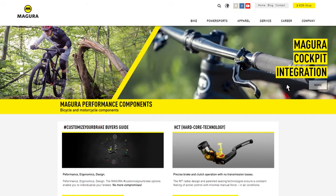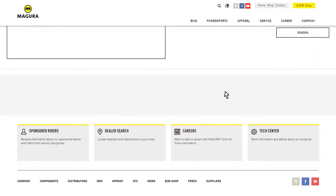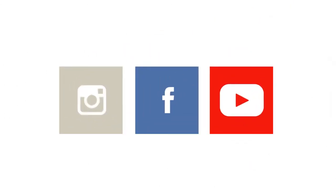You'll find more information in the service section at magura.com or at your local Magura dealer's shop. If you have very specific questions, we are also available for chats in our social media channels.